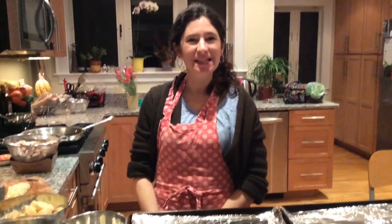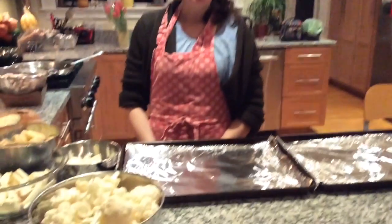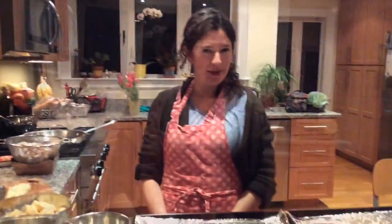Tonight I'm going to be making a very simple roasted vegetable meal along with a sauté dish of vegetables. Everything is going to be vegetarian, vegan, allergy friendly, healthy, and pretty quick and easy to make.